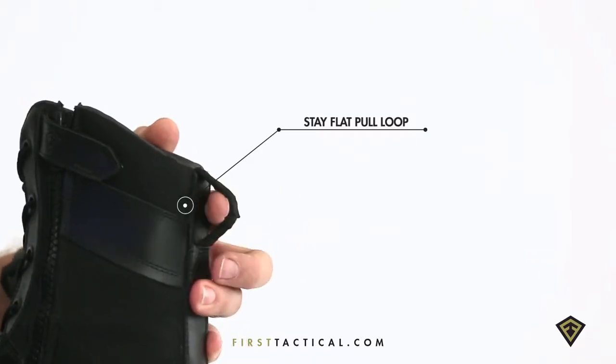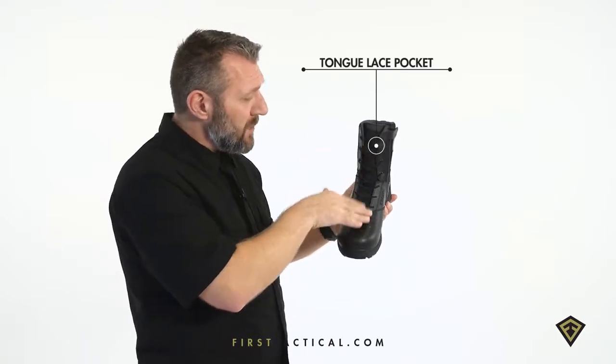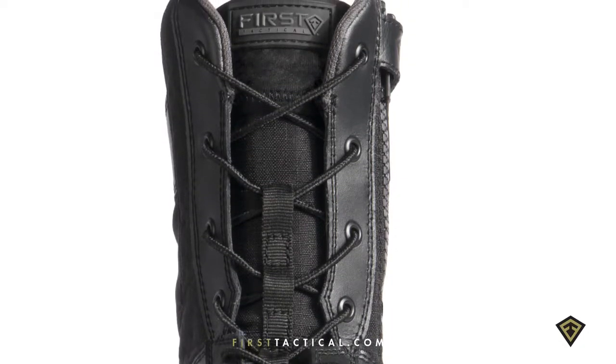In the back, the stay-flat pull tab. At the top of the tongue, a small pocket. You lace your boots up, tie them, set them, forget them — put the laces in the pocket. Use the side zips for easy in and out.